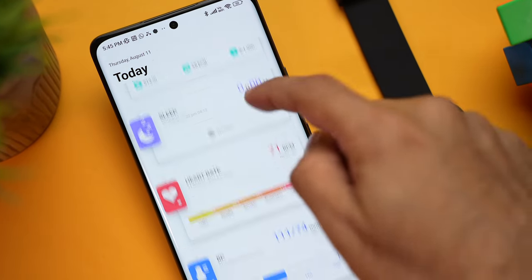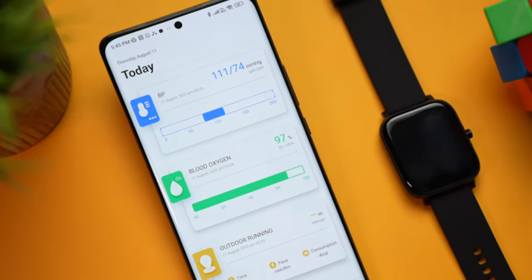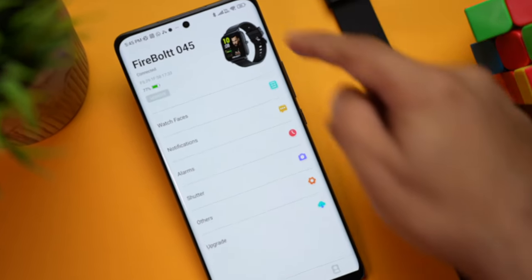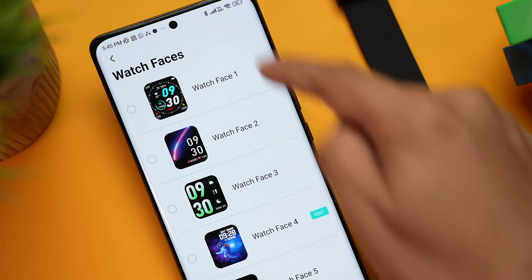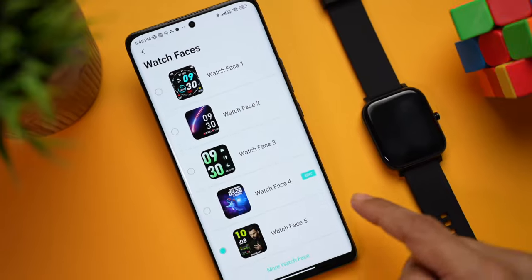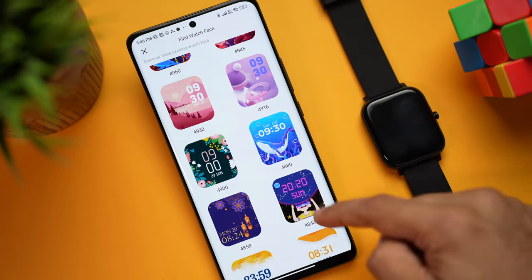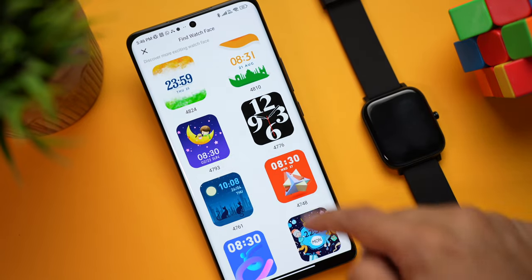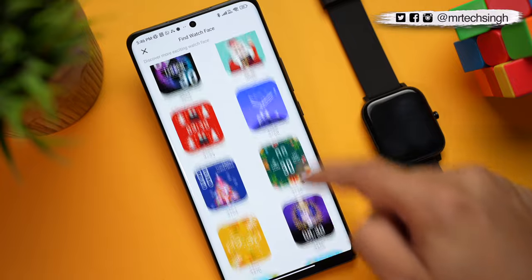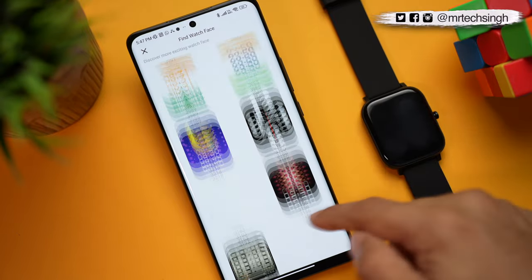Let's check out the DaFit companion app. On the home page you can see steps taken, sleep tracking, heart rate, blood pressure, and blood oxygen. In the second option you can see the watch's battery percentage. Under Watch Faces, there are four or five pre-installed faces. Tapping More Watch Faces reveals a huge collection to download — there are even some for Independence Day.